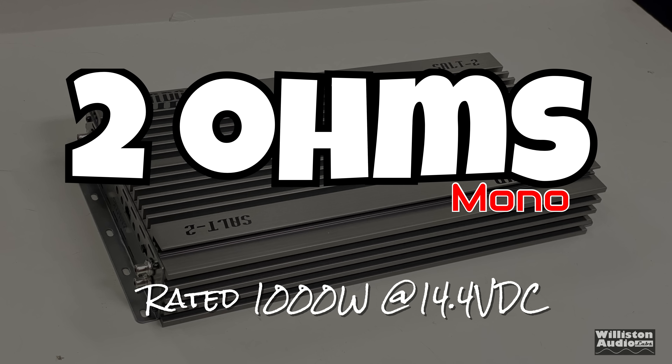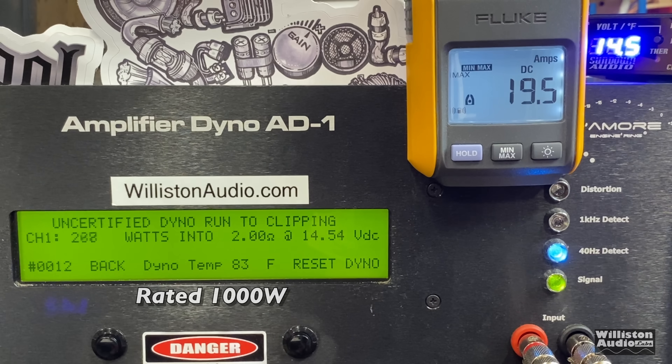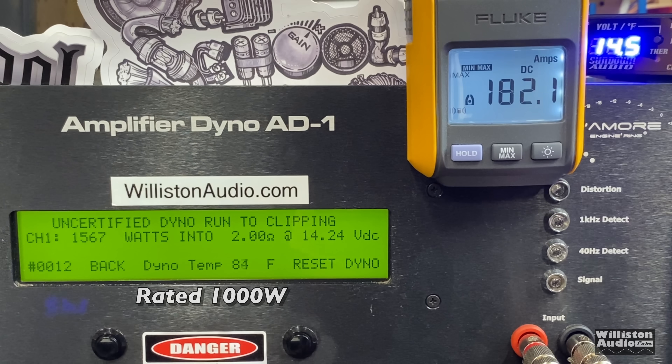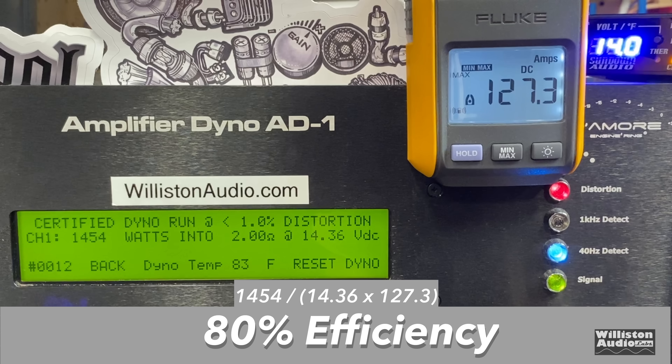Now 2 ohms. Rated at 1000 watts at 14.4. Certified test at 1% THD yields 1454 watts — well above rated power. Uncertified up to clipping gives 1567 watts at 14.24. Dynamic test using the 40 Hz burst tone hits 1677 watts at 14.46. Efficiency measured at 80% — again very good.